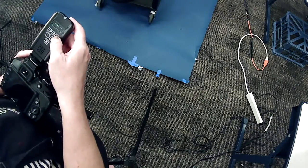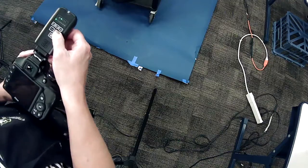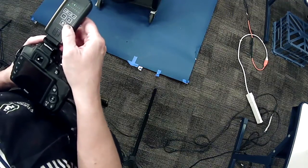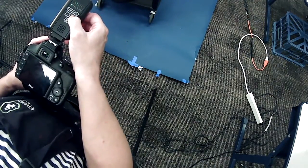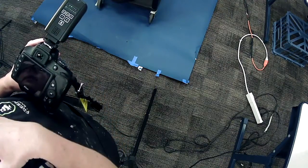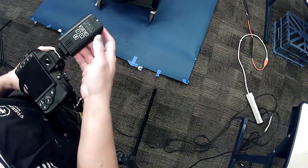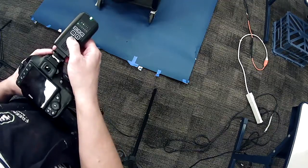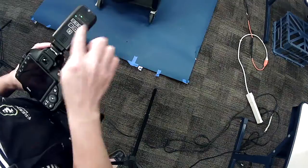We're in channel one and group one. If you want to turn up the light output on, say, the light in group one, you can hit the plus button and in a second you'll hear it beep — that means it adjusted that strobe light. This is literally a remote control. If you also want to test the light, you can hit the trigger button.